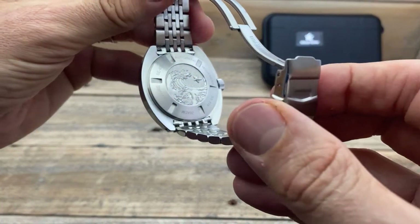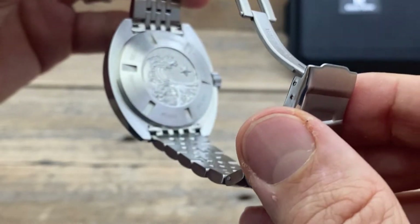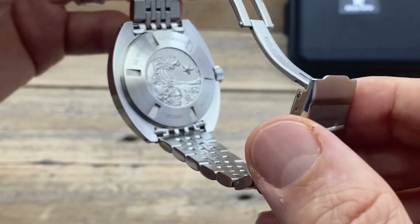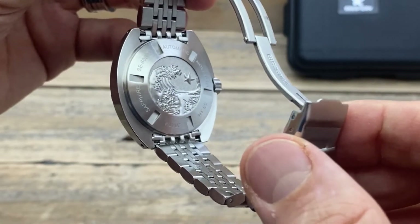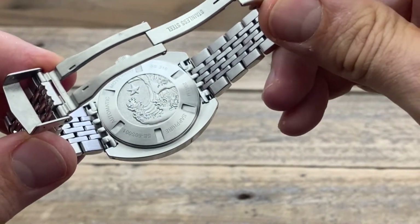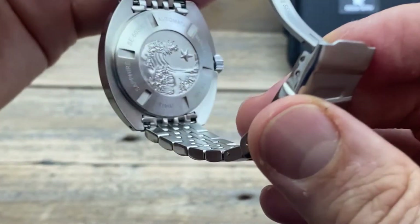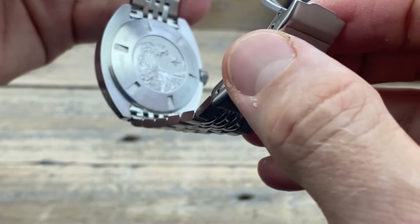One of my favourite things about this watch, however, is that case back — it's absolutely stunning. Look how deeply etched that wave is, and how good it looks. I really like the general look of the screw-down case back: how it is positioned, how all the information is placed in and around those inset pieces so you can still unscrew it if you want. That 3D etching is really nice and deep — I think that's fantastic.